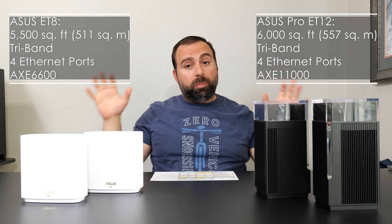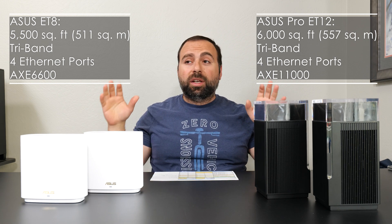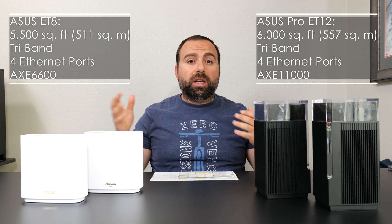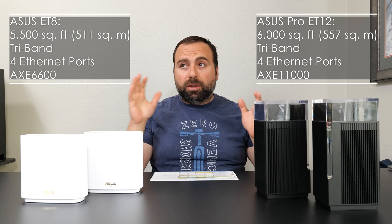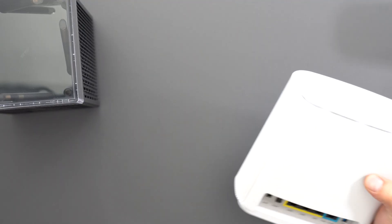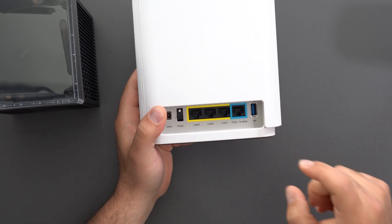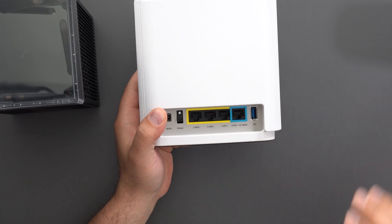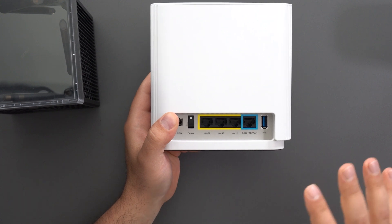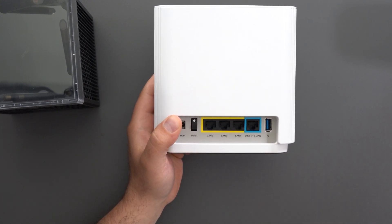These are both tri-band systems and they both include a whole bunch of features. In fact, you use the same exact app and go to the same browser link to access their menu — their menus are almost identical, with the exception that the ET8 has an additional USB port. You can actually use this USB port to plug in an external hard drive to share it across your network. However, don't expect the fastest speeds — this is just for simple file sharing.